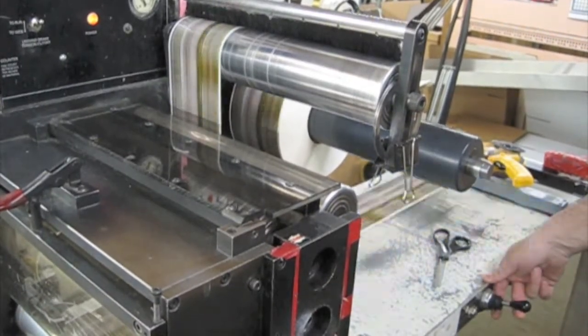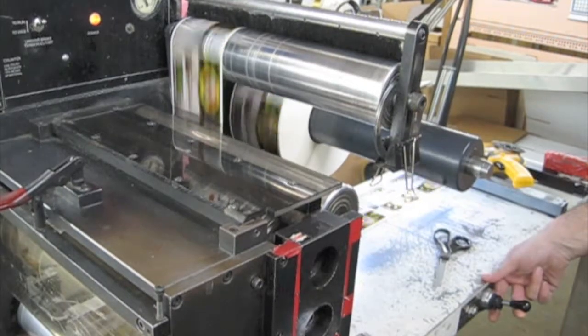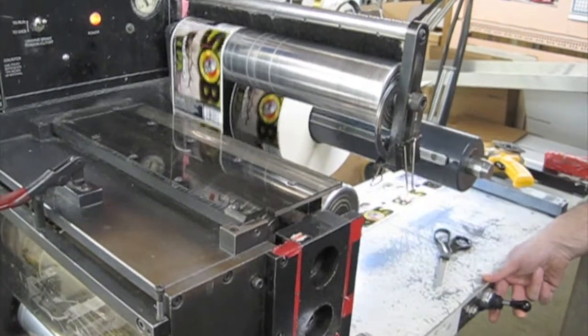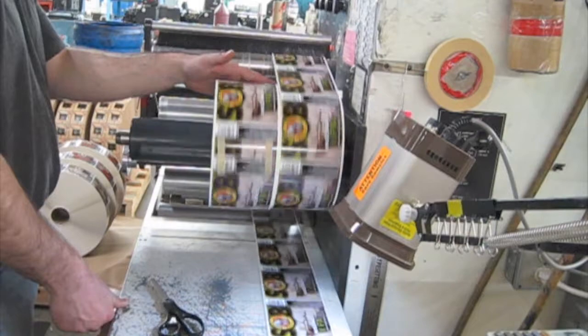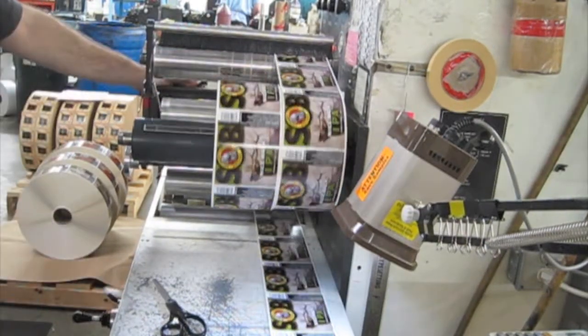Sometimes that's as few as 50 labels per roll. This also gives the operator a chance to inspect any defects out and make sure that the final product is all top quality labels for our customers.